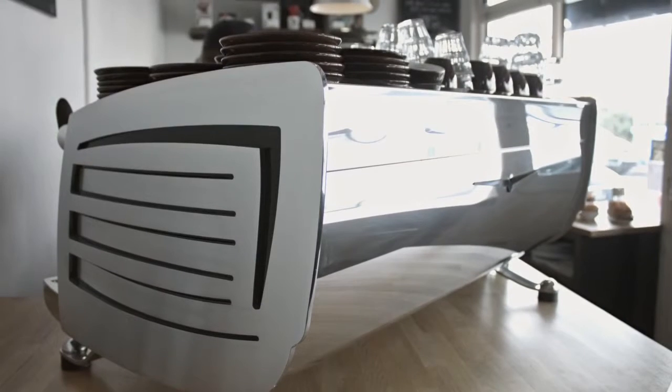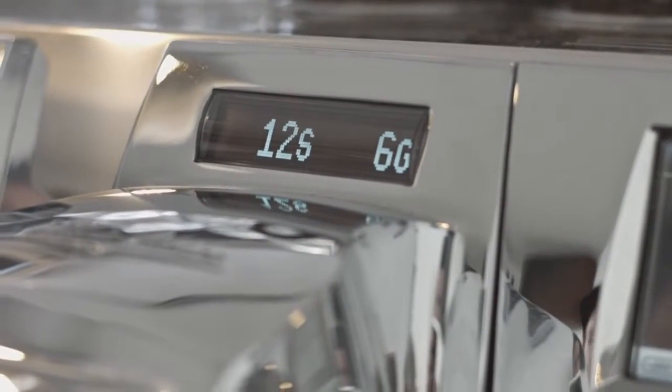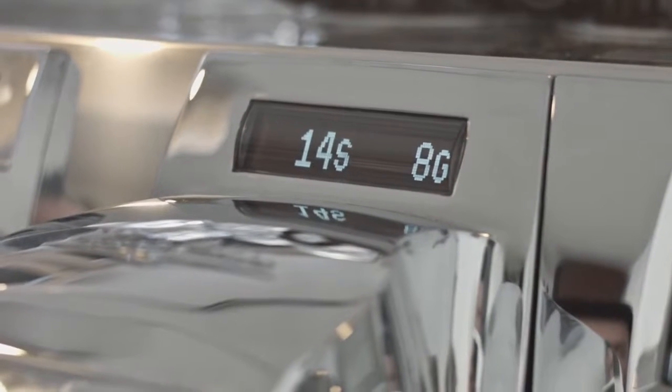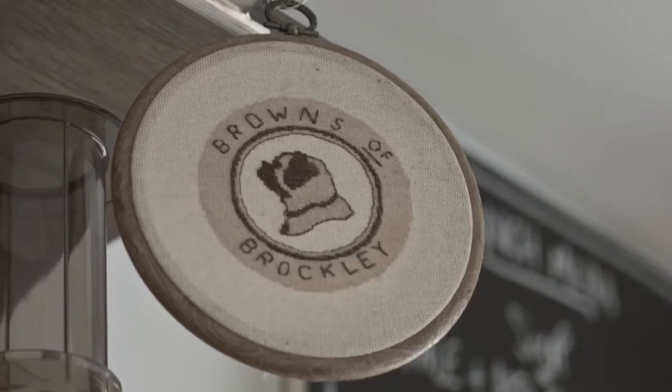Six months ago when Square Mile installed the Black Eagle, from day one it just worked. The scales are a revelation. However busy the order is, however frantic or rough the barista, they just work. The ease of use, the consistency — they're great from a business owner's point of view.